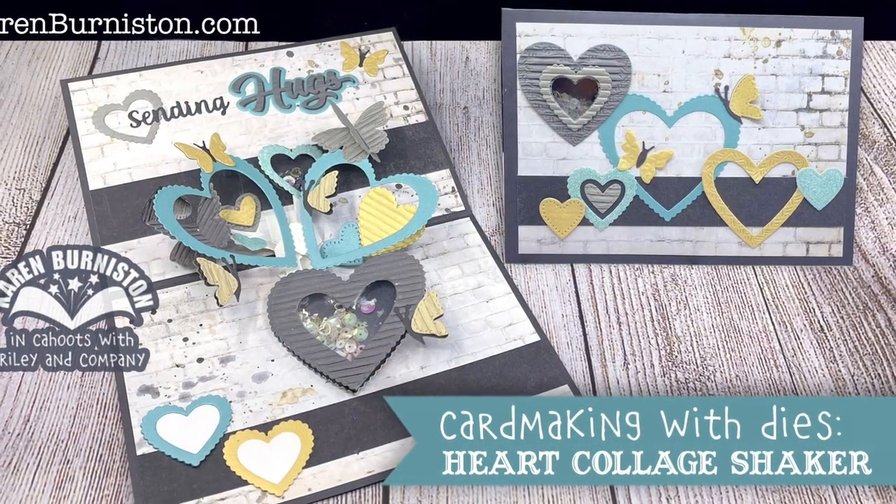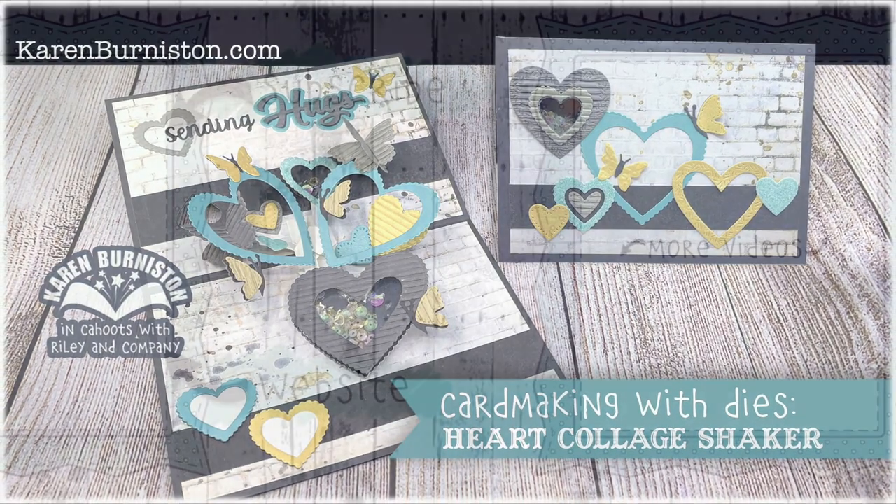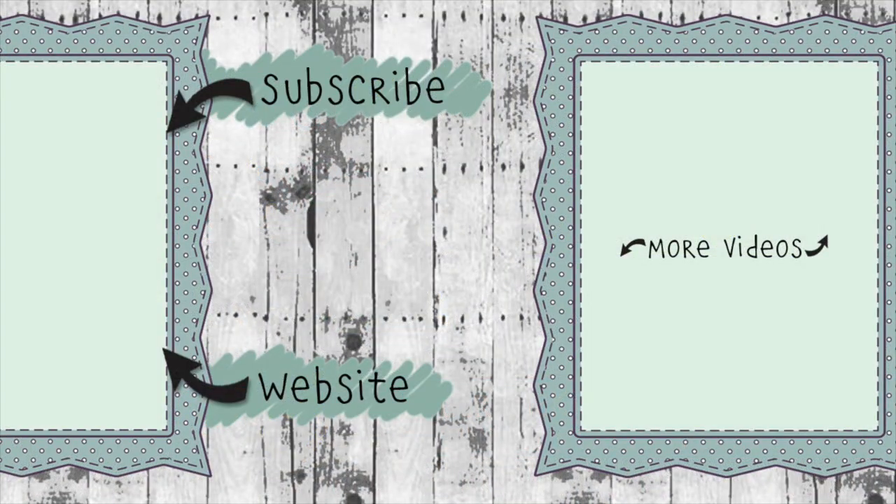If you're watching on YouTube, check the description box below for the link to the blog post — it has all the pictures, supply links, and links to all the wonderful shaker card inspiration by our talented design team. It also tells you about this month's mission poppable challenge. Click the website link to go to karenburniston.com to purchase these dies and find links to our other social media accounts. You can subscribe to this YouTube channel and check out my other videos. Thanks so much for watching and I'll see you next time.